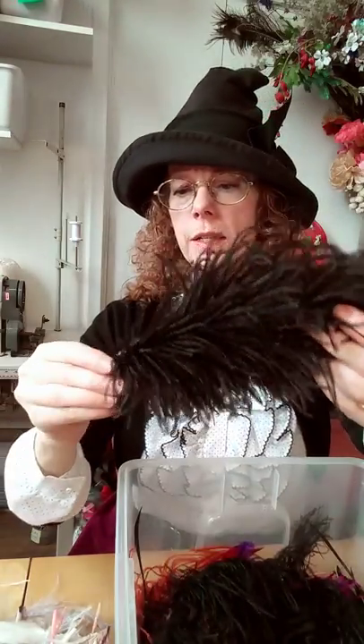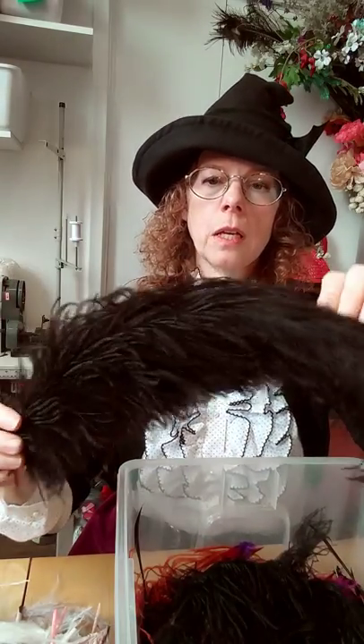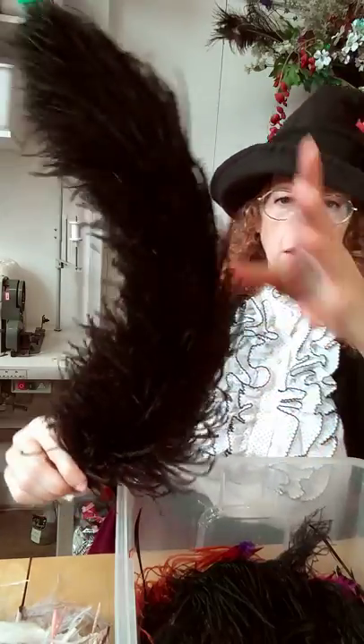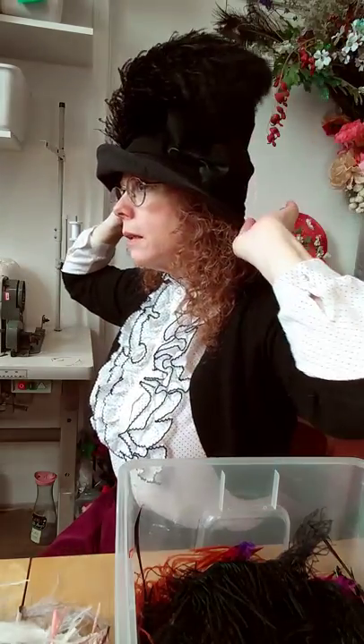This one is another one that's been broken — potentially it broke off the hat. This is several feathers, probably six, maybe a few more, all mounted together to create this very thick tail. They'd like to do things where it sits around the hat, and although some women would wear it differently, it might sit in that concept.